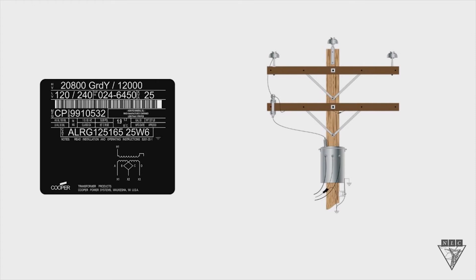Today we're going to look at the transformer nameplate, and in particular the high voltage rating and why this is important. This is going to determine what kind of primary connection you make, whether it's a phase-to-phase or a phase-to-ground connection. Notice the high voltages are reversed, meaning it reads 20,800 slash 12,000 instead of 12,000 slash 20,800. This is true whenever a transformer has only one primary bushing, and you also see this on underground transformers as well.